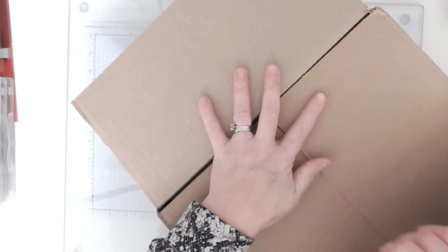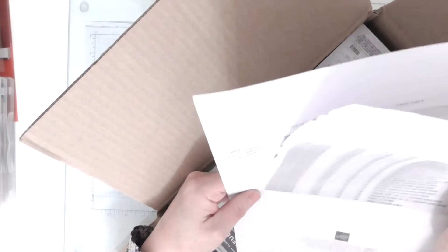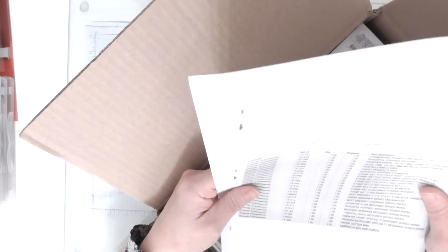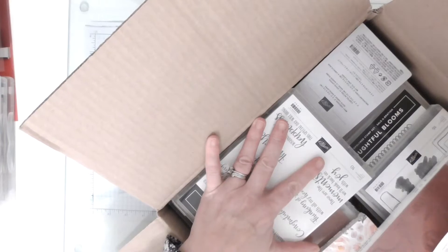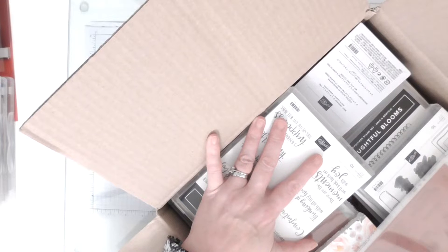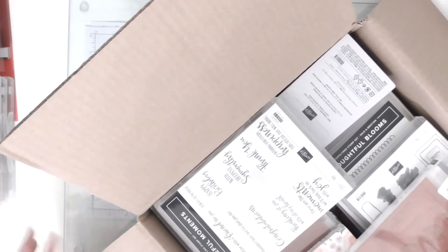It's a really good reason to be a demonstrator because you get your hands on those items way sooner, and obviously we get a great discount. This order hasn't cost me a great deal in actual money because as part of my recognition this year, Stampin' Up gave us some product credit so that we could invest it in our business and get some stamp sets and things for free, so a lot of this is part of my gift for what I do.